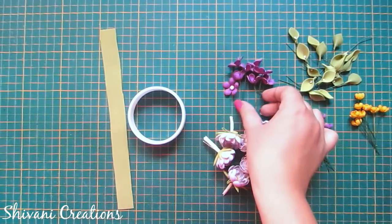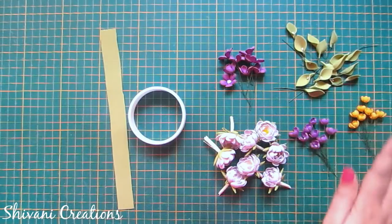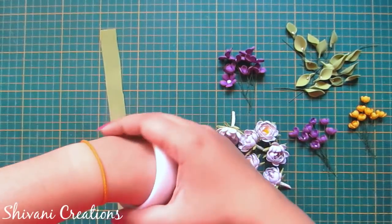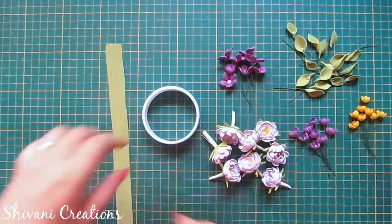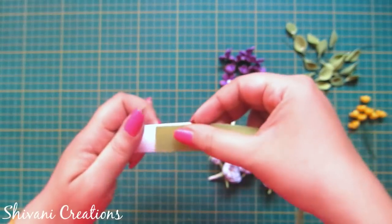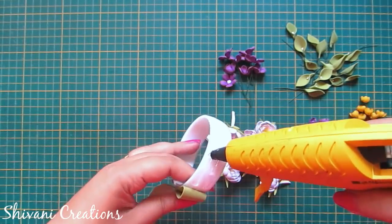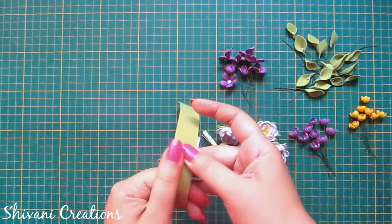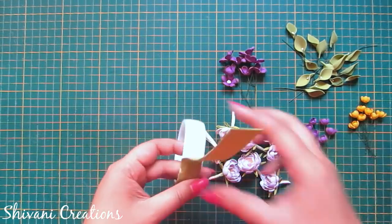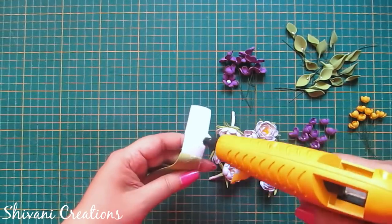Now I'm taking this strip of sap green color foam sheet and just applying a little glue on the bangle and wrapping it using this sap green strip.